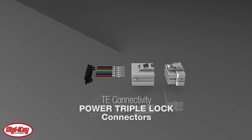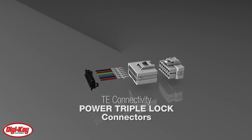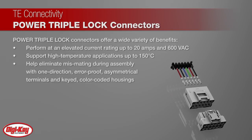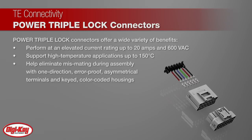The Power Triple Lock connector system from TE Connectivity was developed for improved power and signal applications. The Power Triple Lock connectors perform at an elevated current rating up to 20 amps and 600 volts AC, and they support high temperature applications.